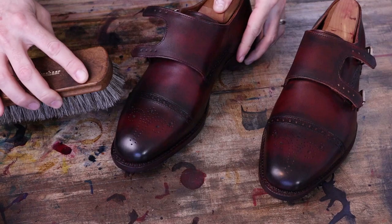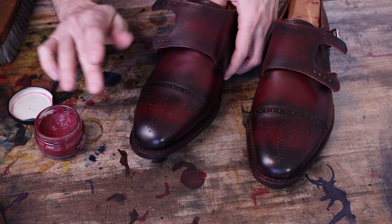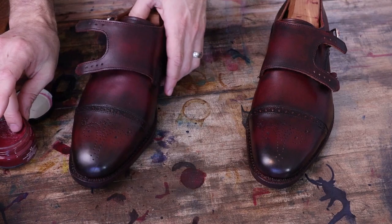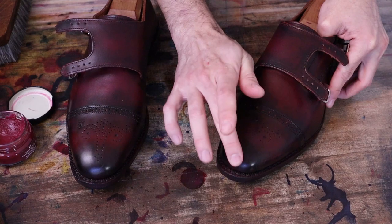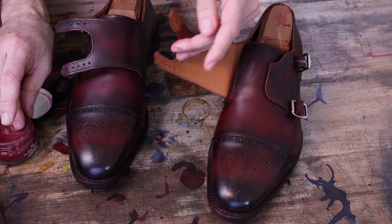Taking a little Saphir Hermes red here and doing just a very light coating in a few areas, good on the toe. Really this is just smoothing the edges and the transition from the dark to the light — it's also filling in any little scuffs, scrapes, or scratches, and just helps to build a better mirror shine at the end.